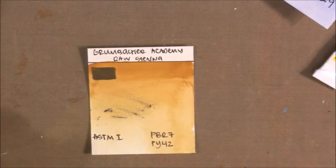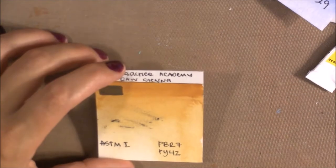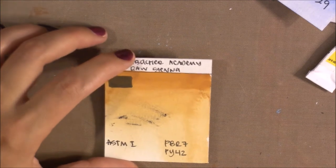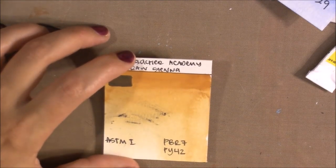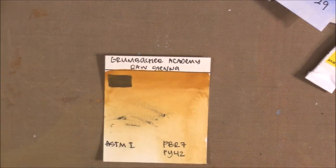Sorry for the mess on these swatches — I was working with gelatos, and I think flakes got on my art desk and got all over the place. I need to redo them.